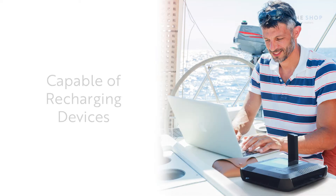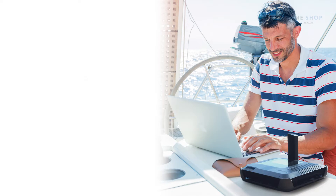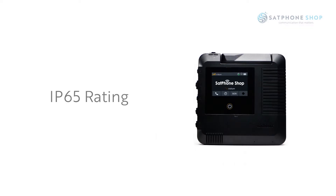It has an inbuilt rechargeable battery which supports up to 24 hours of standby and six hours of talk time. It can also be used to recharge your smartphone if it's flat. It's small and compact and can easily be carried in a backpack on your next adventure. The Go EXEC has an IP rating of IP65, which means it's water and dust resistant.